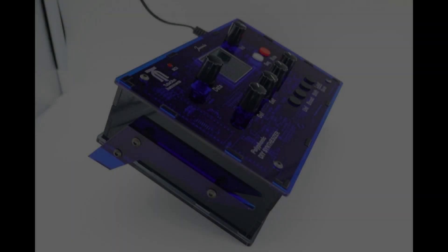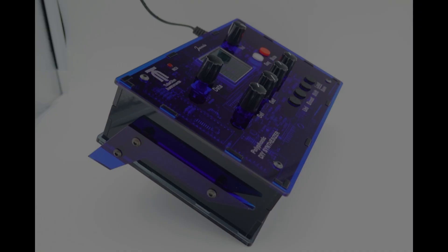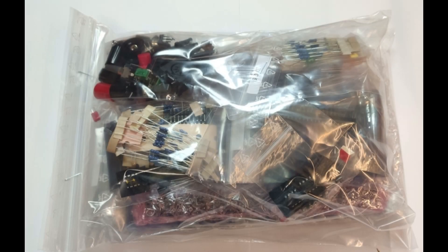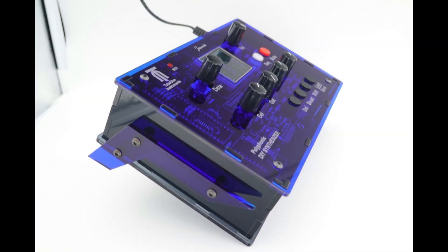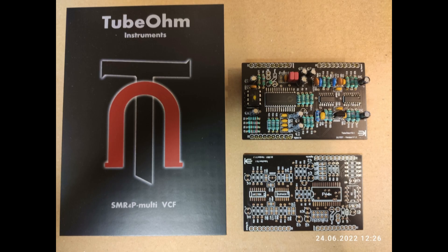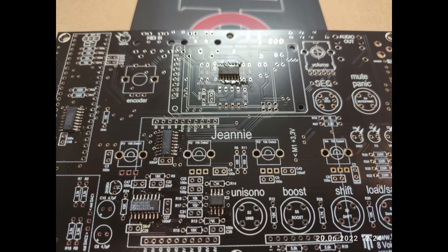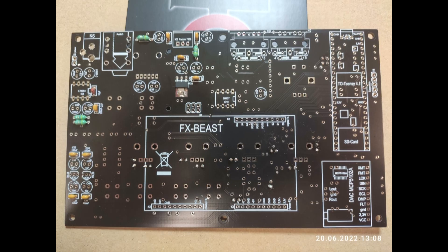Hello, this is TubeOhm and this video is about the Gini synthesizer. What you see there is a complete DIY kit that still needs to be assembled. Gini consists of a motherboard and an effect board. These must be fitted with components and soldered together. The SMT parts are pre-soldered on the motherboard and the effect board.